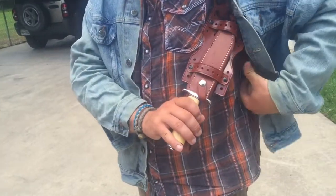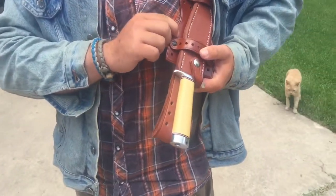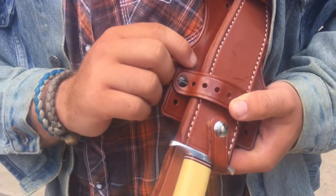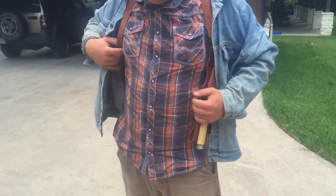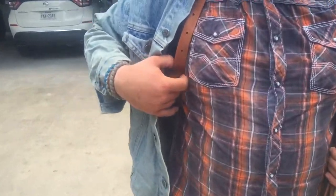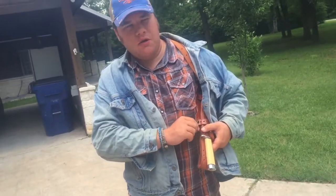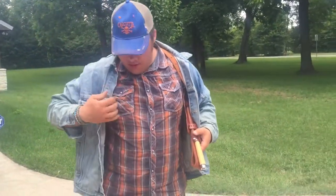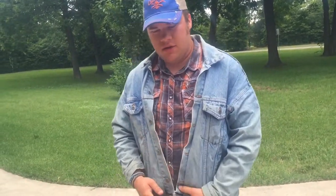The harness was around $29 on clearance — I think it was $45 normally. I originally got this knife mounting accessory as an impulse buy, thinking it came with the harness, but it didn't, so I had to buy the harness separately in order to use it.